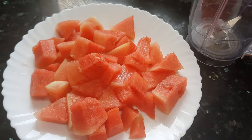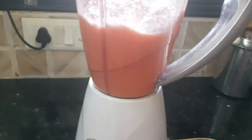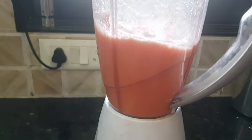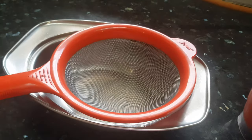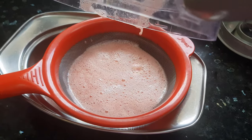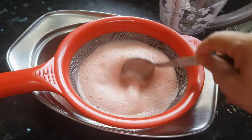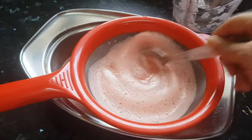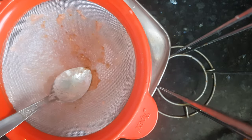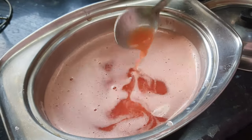Now we'll put all the watermelon pieces in the blender and blend them. We get watermelon juice, and we'll strain it out into one vessel. Now this watermelon juice is strained and ready.